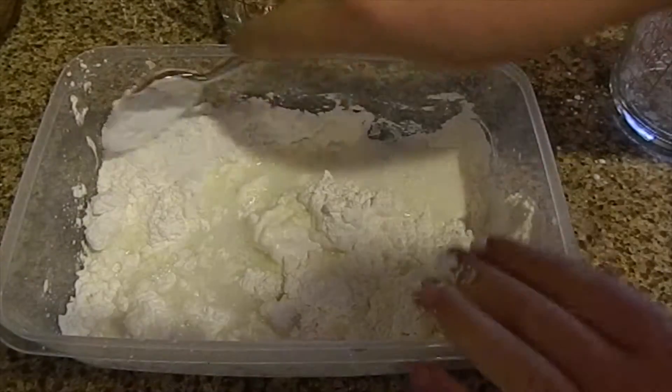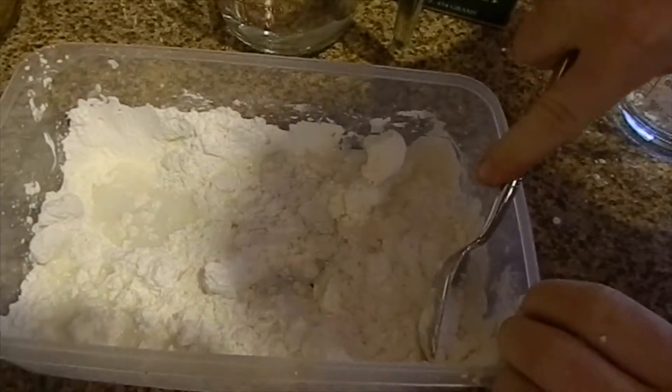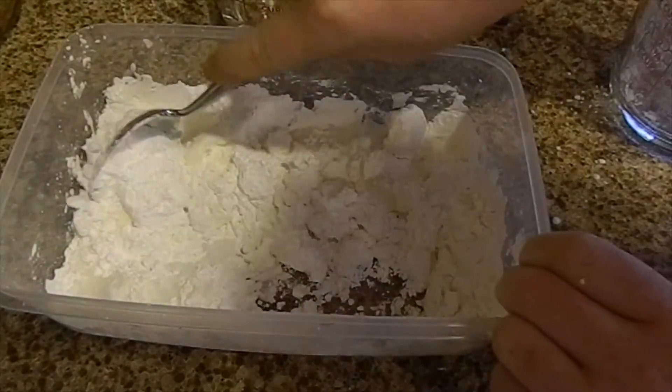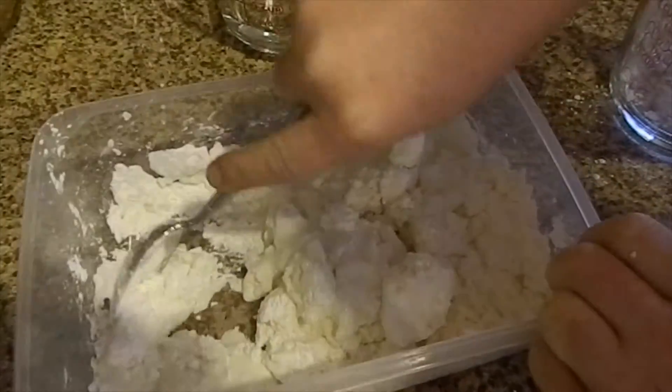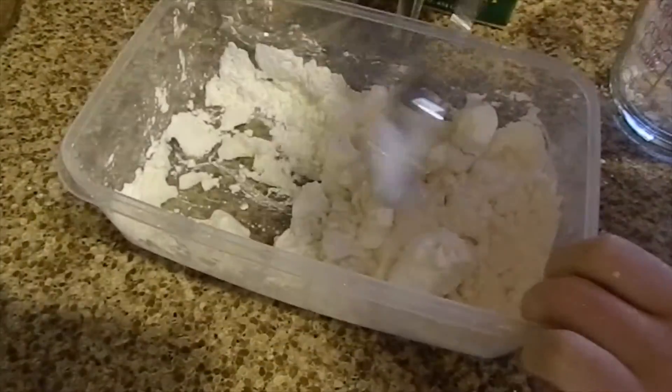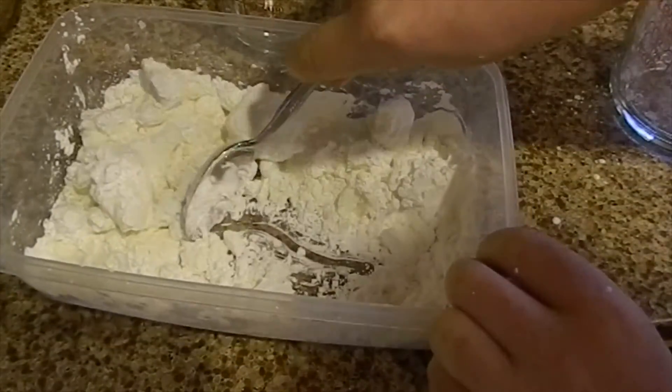That was a little bit too much but that's alright. This is hard to mix — it's thickening, so that's why it's very hard to mix.